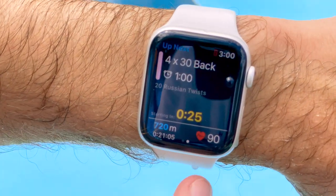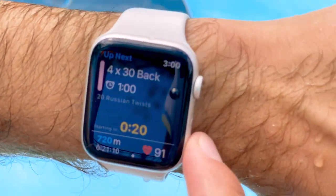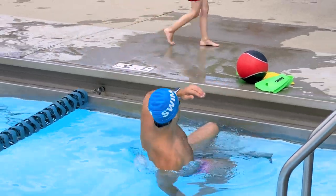All right, we're on round number two, going backstroke now. Between each length we're going to go 20 Russian twists — I've got the medicine ball at one side, so we're going to go 10 each side. Here we go!